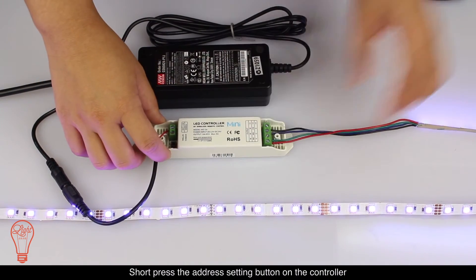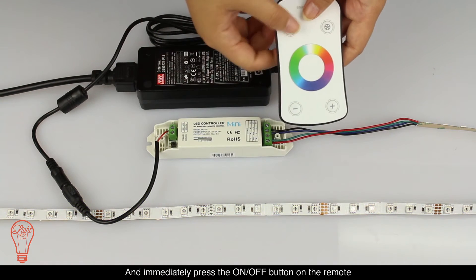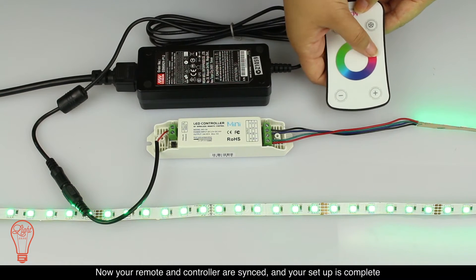Short press the address setting button on the controller and immediately press the on/off button on the remote. Now your remote and controller are synced and your setup is complete.